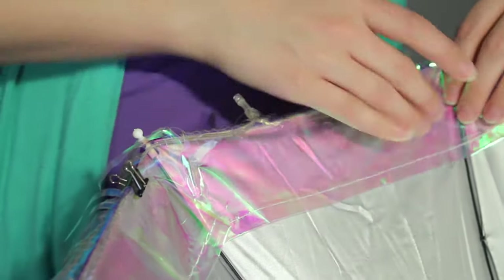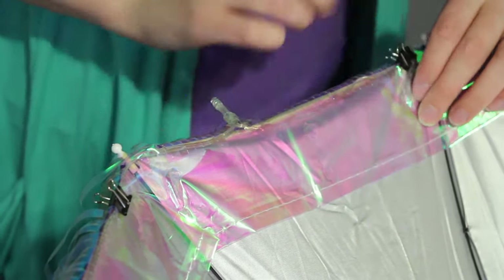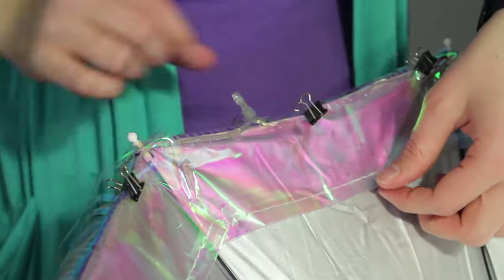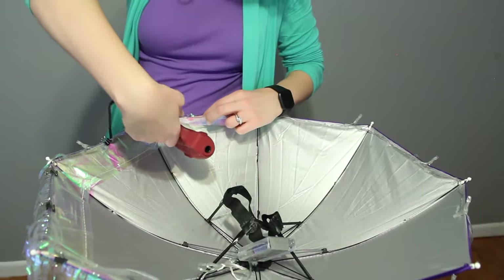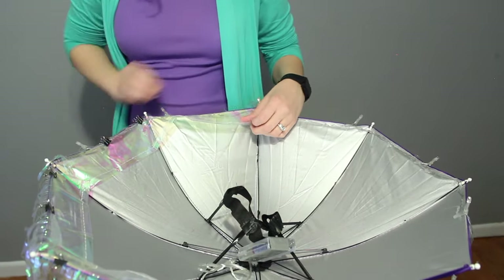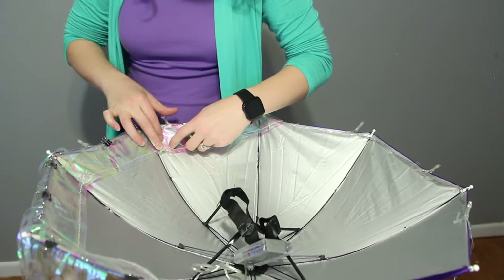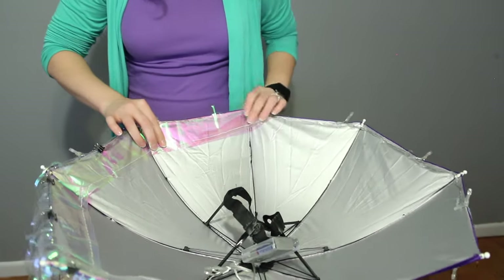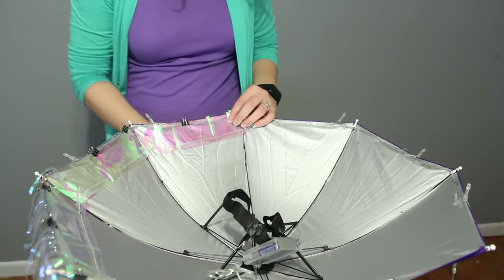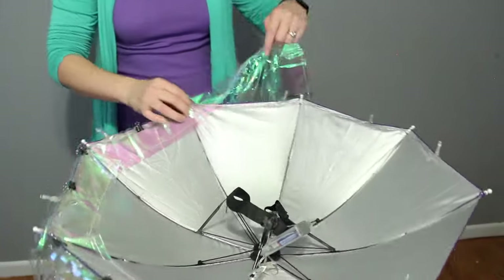You can throw on some binder clips to hold it until the glue dries. I repeated this process all the way around the umbrella, gluing and folding at the ribs. I only went around once with the tablecloth — there was enough material to go around twice but I wanted to be able to see through it easily. If you need to see through it a little better, you can always pull off some of the fringe and thin it out.